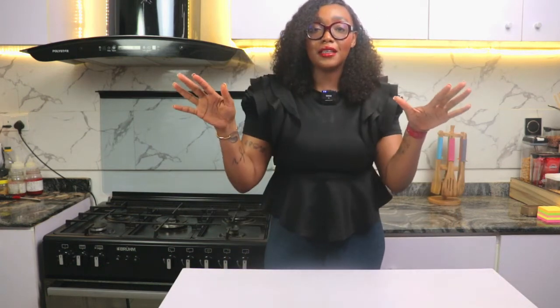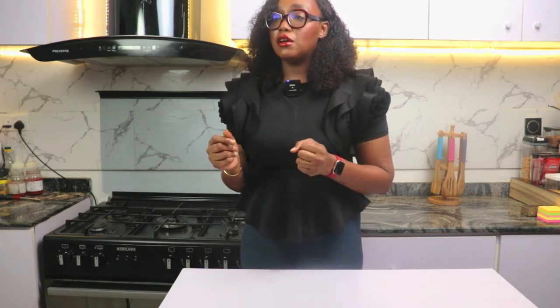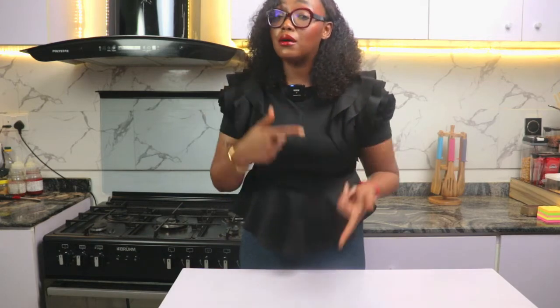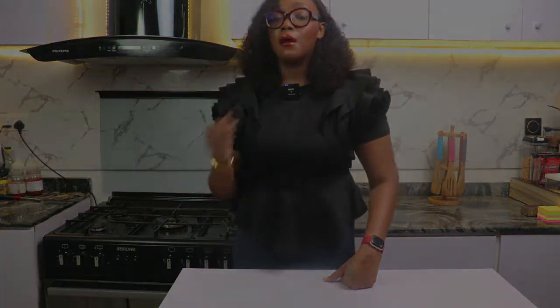Hi, welcome back. It's another segment in our basic cooking techniques. My name is Chef Zoe and today we're going to be talking about poaching — from eggs benedict in the restaurant, which is one of my favorite things to order for breakfast, to poached fish. There are different ways you can use poaching. You need to know how to poach an egg to be able to do eggs benedict.